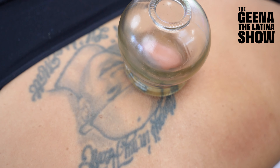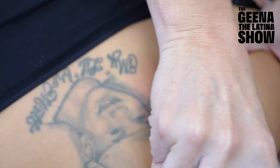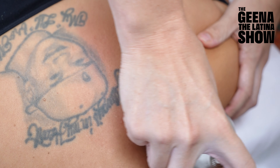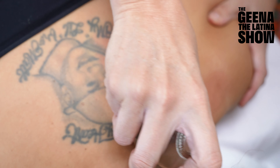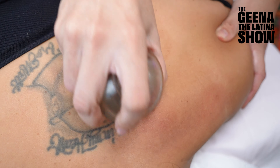Did you feel anything? Yeah, a little bit. It's almost as if someone's putting their nail up against your skin, and then the body will respond — sending blood and energy and lymph to that point to push through any stagnation, bring down any inflammation, or bring up any deficiencies.